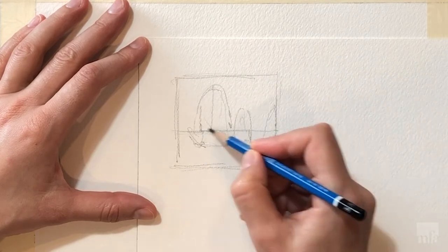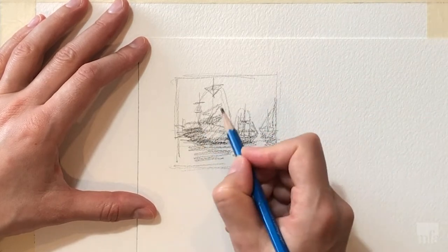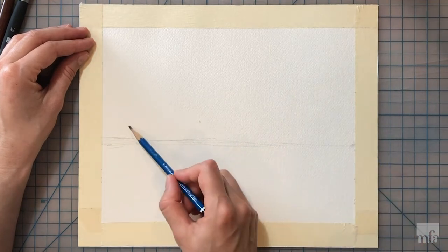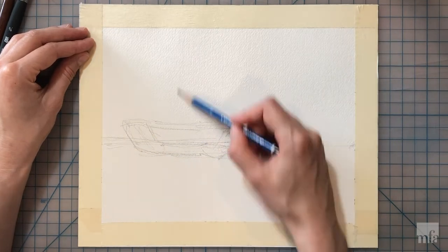Generally I start out with a smaller composition or a thumbnail sketch where I determine focal points and various weight arrangements. I'm now laying out the horizon line and larger components — the bodies of the ships, the masts and sails.